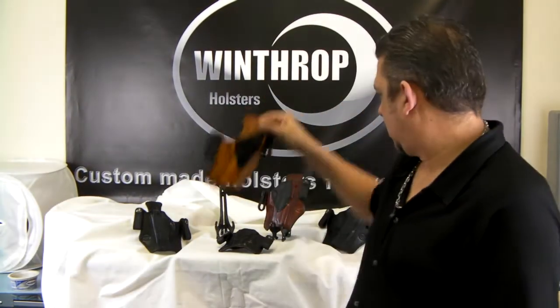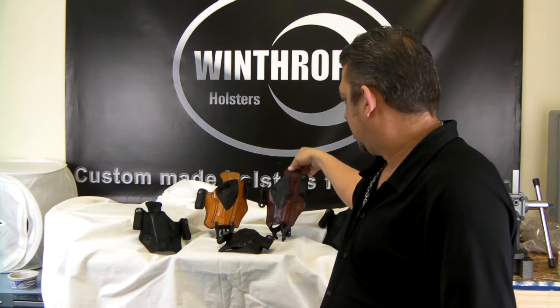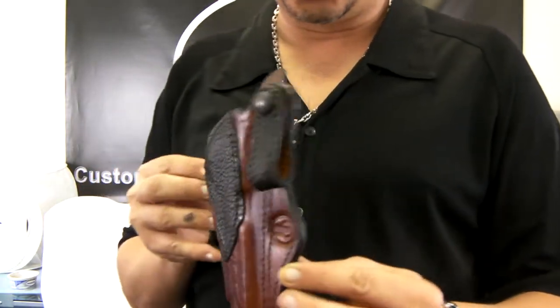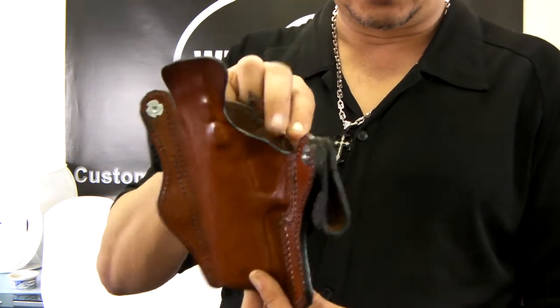We can also make this in a mahogany with shark skin — it's like a mahogany brown. The edge is painted black. Tightly molded, as you can see.